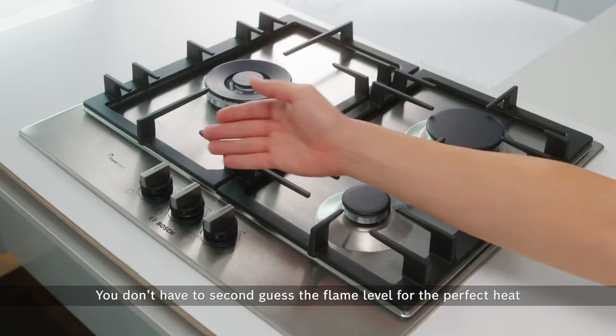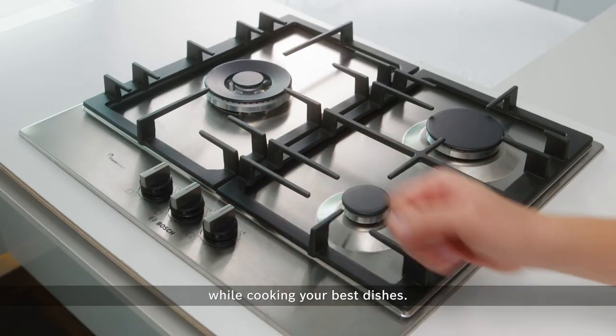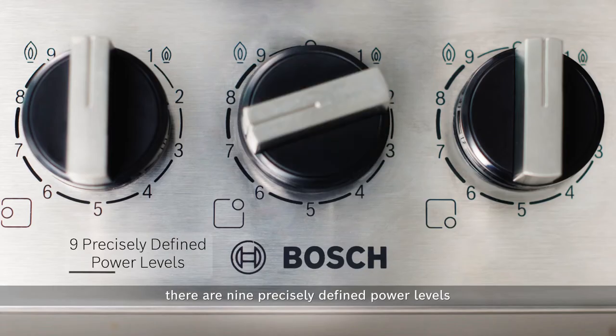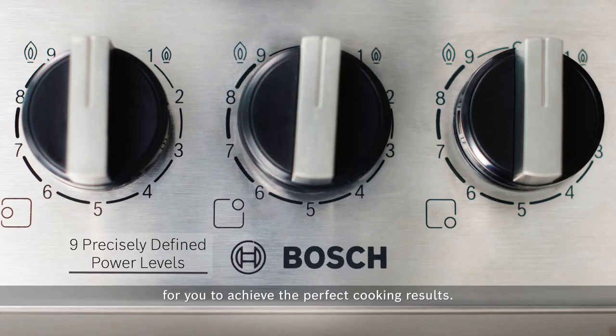You don't have to second guess the flame level for the perfect heat for cooking your best dishes. With Bosch Flame Select, there are 9 precisely defined power levels for you to achieve the perfect cooking results.